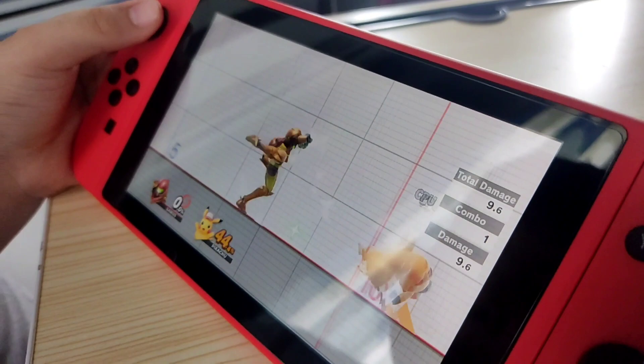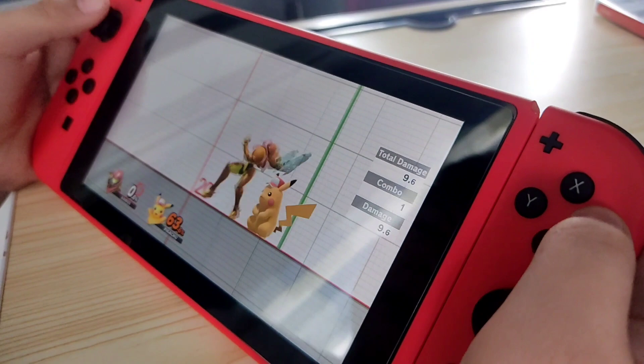At next video guys, tatanggalin namin yung Joy-Cons, lalagay yung sa Joy-Con grip din, sasaksak namin sa TV namin. So guys, we're back — makikita nyo na uli kami sa camera. And if you can see, this Nintendo Switch is so good.